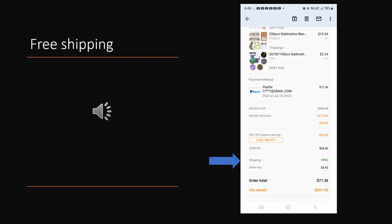Temu also offers free shipping — at least they did on my order. So as you can see, this was a very good deal: a lot of items for $71.36.